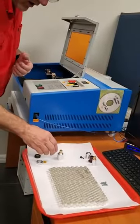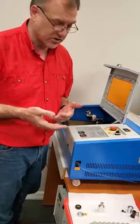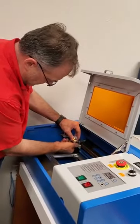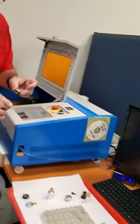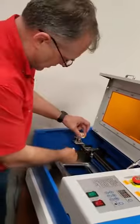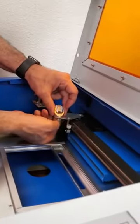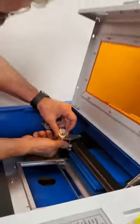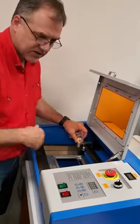The next upgrade I have is a system that gives you adjustable height focusing. The way I do that is I take off this next part here, and then you have a mirror. I have an adapter which we're going to put in here, and this is going to give you a height adjustment for different heights of parts.